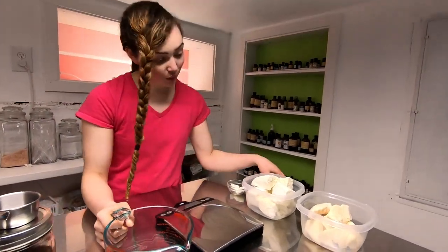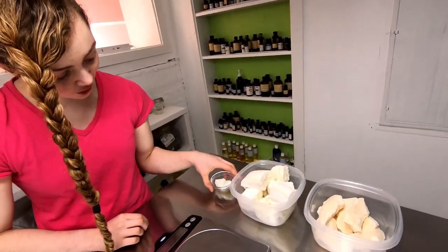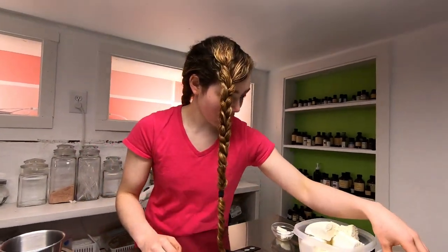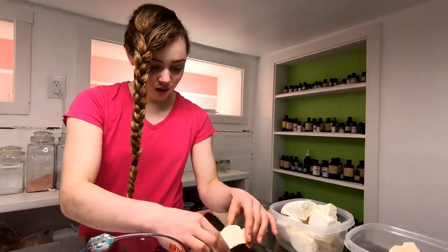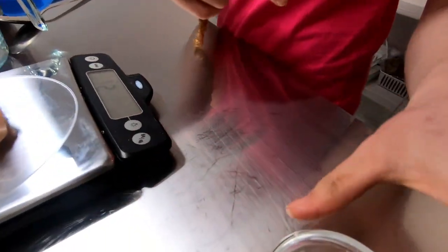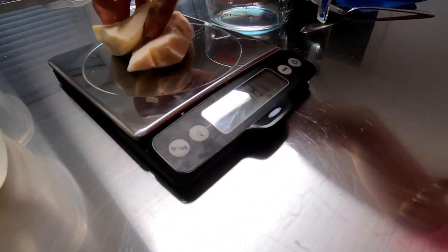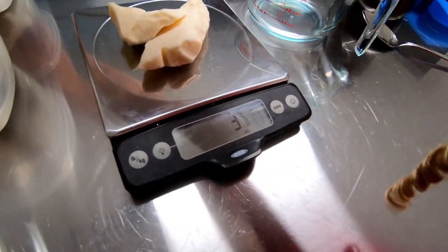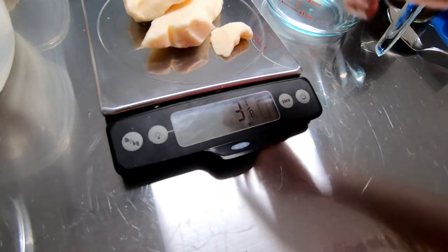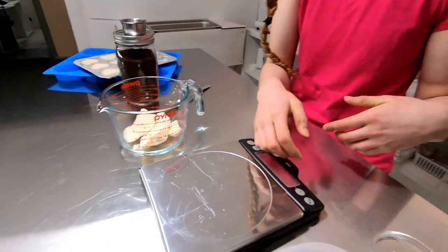With my triple butter bar, it has cocoa butter, shea butter, and goat butter. This is less than I usually make for a full batch because this is a test batch. We're gonna measure these out here — we need about four ounces. Three and five eighths... there, four. Three pieces.